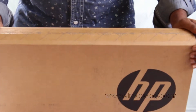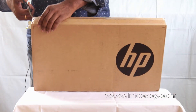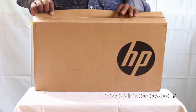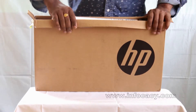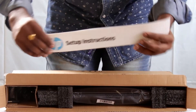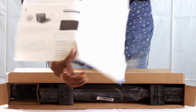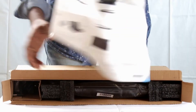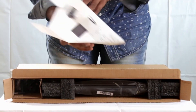Now I am going to open the box and see what's inside. Inside the box we have setup instructions. When you open it, you can see how to set up the laptop, how to power it on, and all the instructions are given inside this manual.